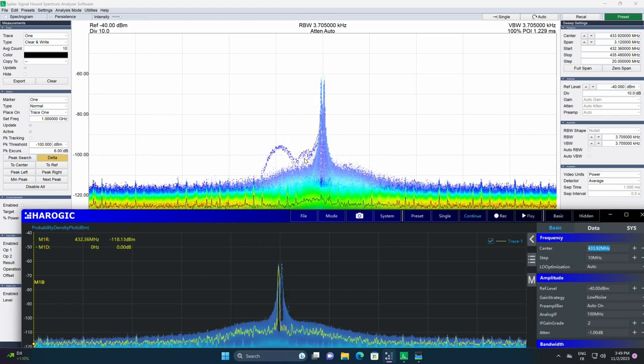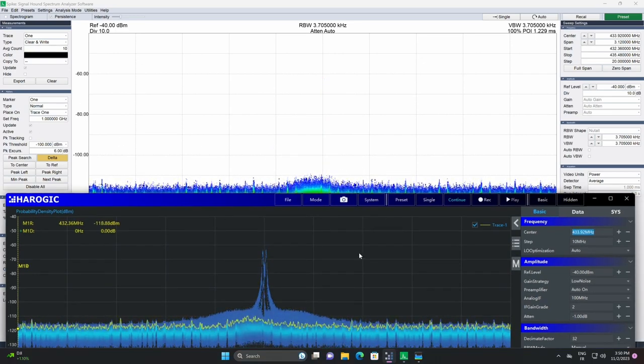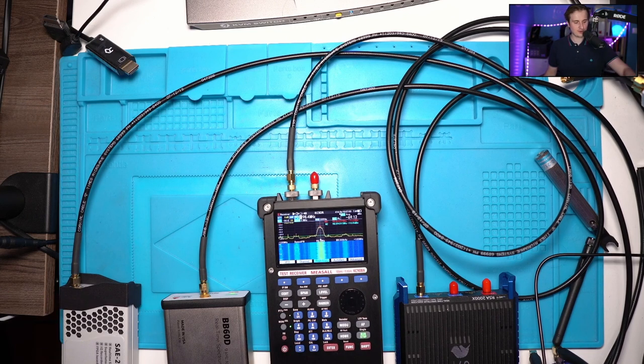At the end, the results are pretty similar — even if the BB60D has a better ADC than Aerogic. What is missing with Aerogic is some measurement tools like those in Spike. Still, you have a cheap, compact, test-and-measurement SA you can use for many purposes, and you can extend the possibilities using the API or the IQ output from SAS Studio.